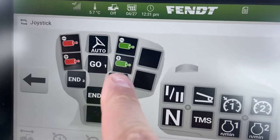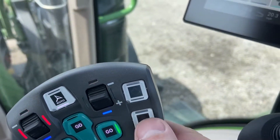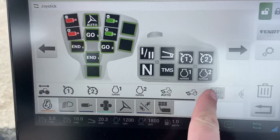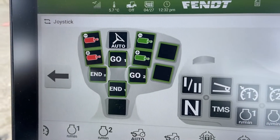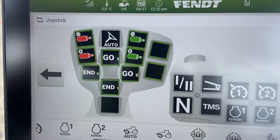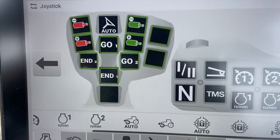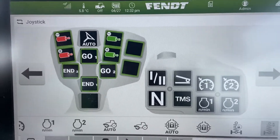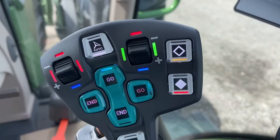Right now that suspension function is blank, as indicated on screen, and we also have nothing showing on the console buttons. To edit it, we unlock again and find our suspension up and down function. We select it and the screen highlights which boxes we can program that function to. We can replace a hydraulic remote lever, or even program teach-in buttons to hydraulic functions like float or auto-steering if we're not using them for teach-in. If a slot is available to be programmed, it highlights green. We press the button and suspension up and down are now assigned there, with the console buttons updated as well.